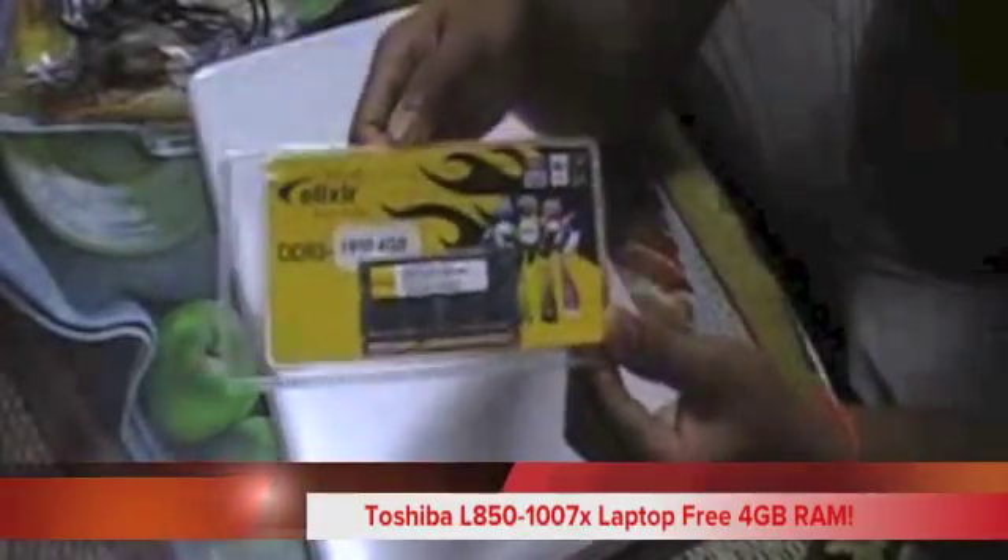So it already has 4GB RAM and we're gonna add another 4GB RAM into this laptop — a total of 8GB RAM. Today I'm just gonna show you how to install a RAM in a very quick way.